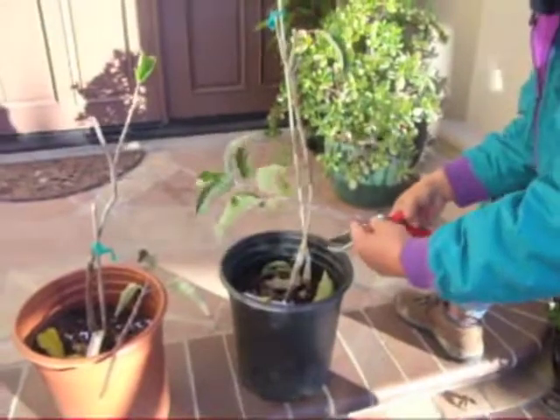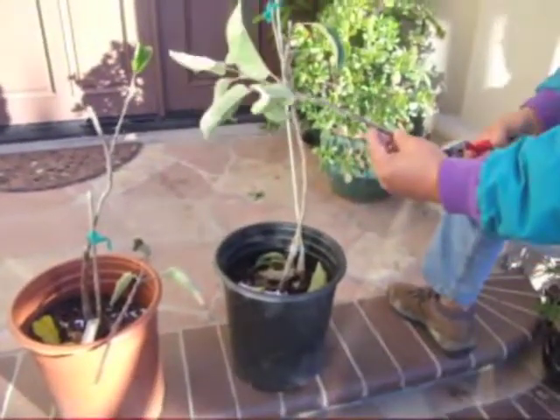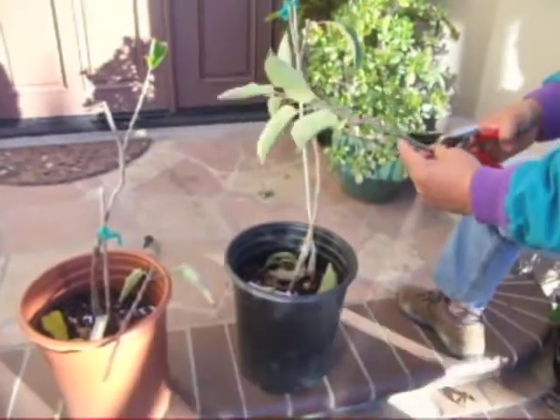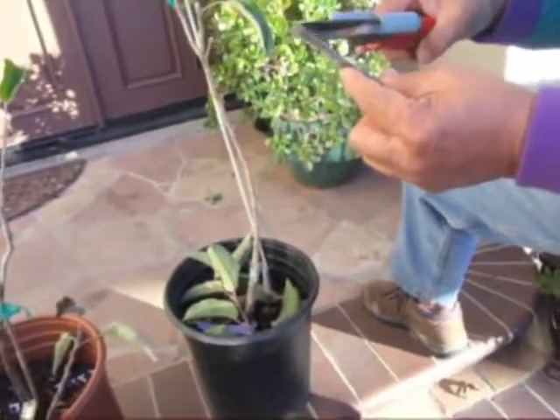Now we clip off all the leaves. Does it matter — do you need to cut off everything? No, just clip off two or three.